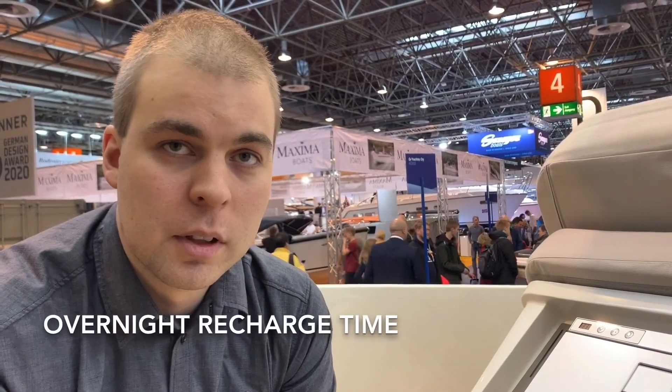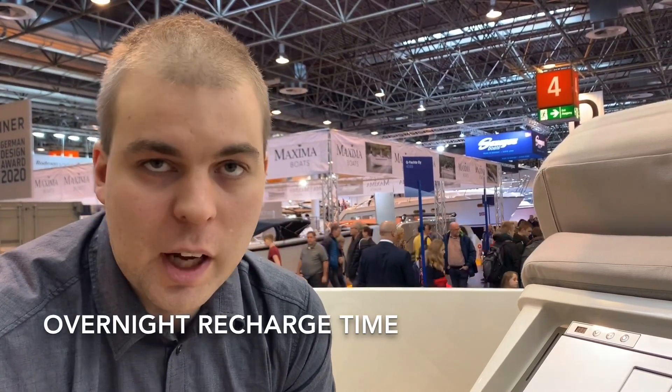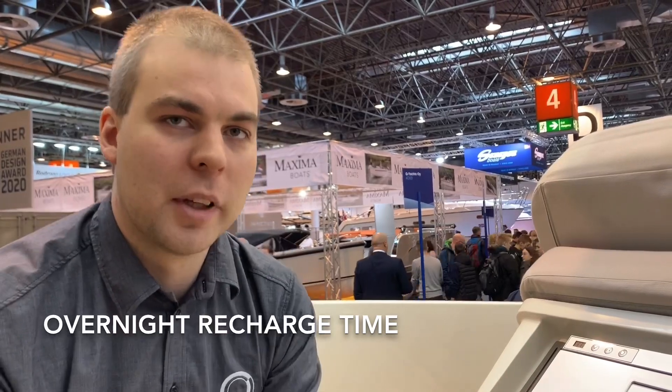And what is the recharge time on the standard battery pack? It's usually overnight — 12 to 14 hours from zero up to 100 percent if it's completely depleted.